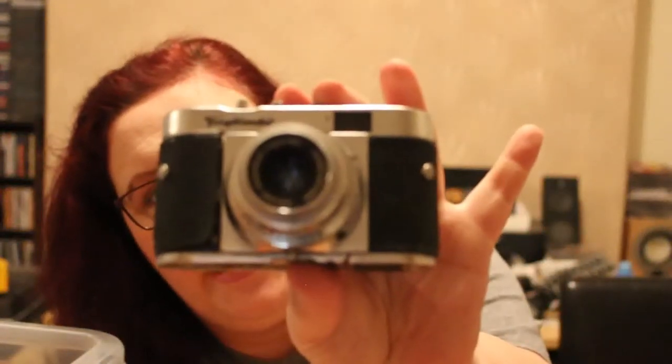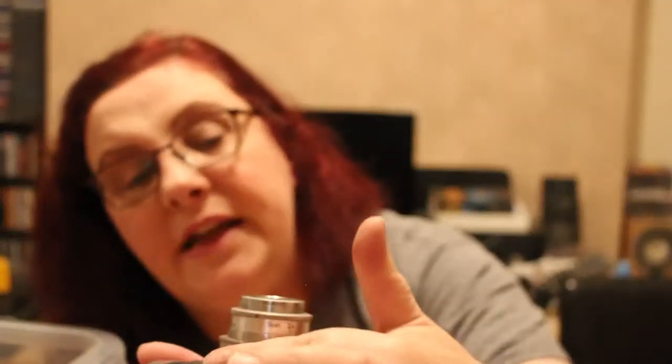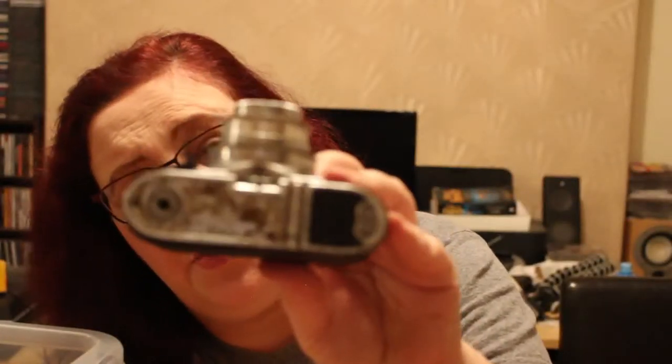I used to have one of these cameras — my dad bought it for me in a junk shop. It is a Voigtlander Vitomatic B rangefinder. This one's all right — I don't know if it'll work. It is missing some of the leatherette off the bottom and the leatherette is coming off, but it can be repaired. I'll probably just sell this one noting that it needs recovering — I'll test it and if it works, someone can buy it and fix the leatherette.